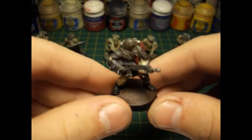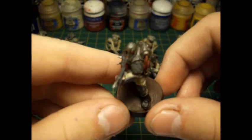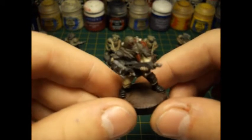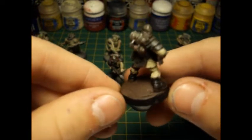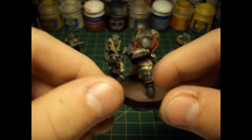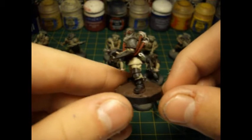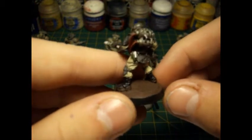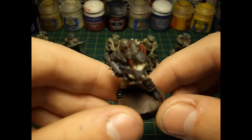The armour is a bluey grey that's been drybrushed up and then washed. I think it's come out really nicely. The fatigues are just Karak Stone that's been washed with Agrax Earthshade and then highlighted back up. The boots are just normal black. I think I've missed a wash on that grenade there but I'll just go with that in a minute.